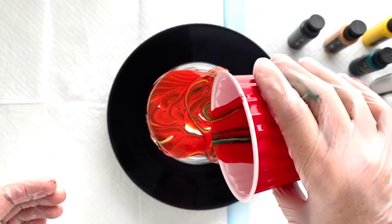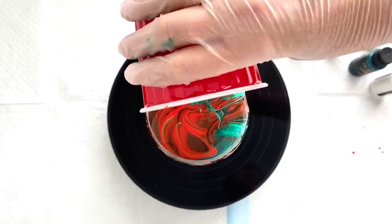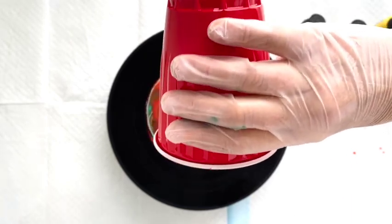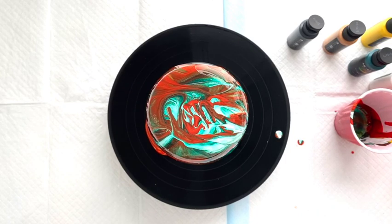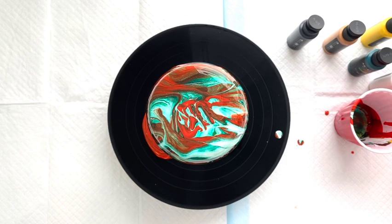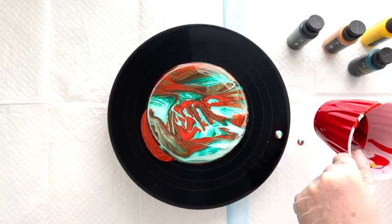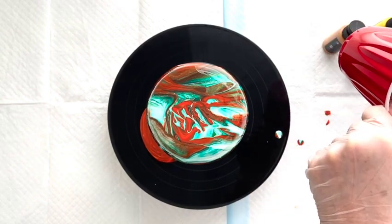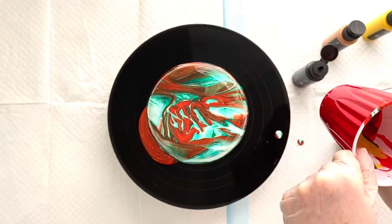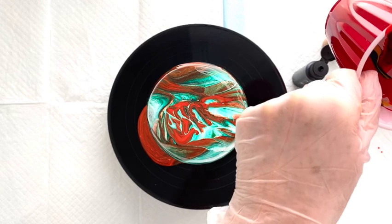It was really hard to get this level, and I can already see it's not very level, so I'm going to focus more on this side. Get those colors on there. If you need to add more paint, just let it drip and fall over the edges. I think I'm going to add one more little round of paint, so let's start layering some more paint in there.